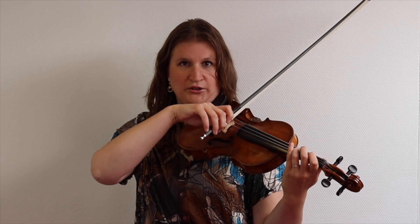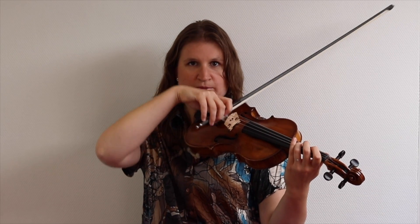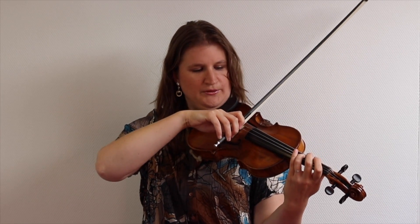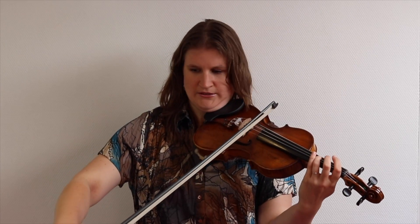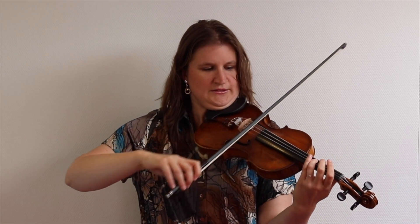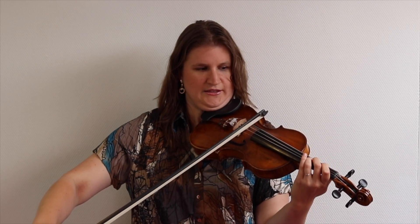At the frog, my fingers are round and my wrist is a bit up — something like this, not flat. Then when I bow to the tip, my arm is stretching and my fingers are stretching too, and my wrist goes like this. This is the movement. Then on the up bow, exactly the opposite happens.